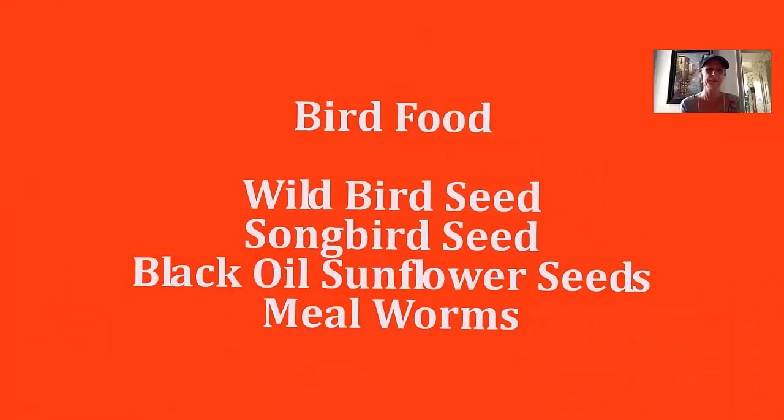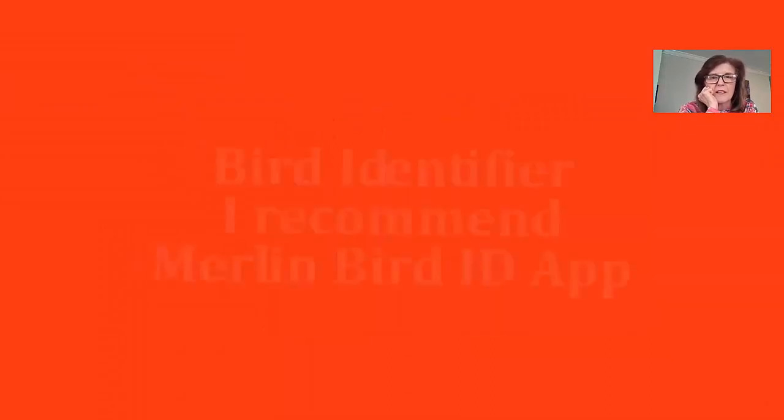You will need bird food. Most of the bird food I buy at the grocery store — at Publix — wild bird seed, songbird seed, black oil sunflower seeds. The cardinals love that. I've heard mealworms are also a great food for birds, but I haven't tried that yet.